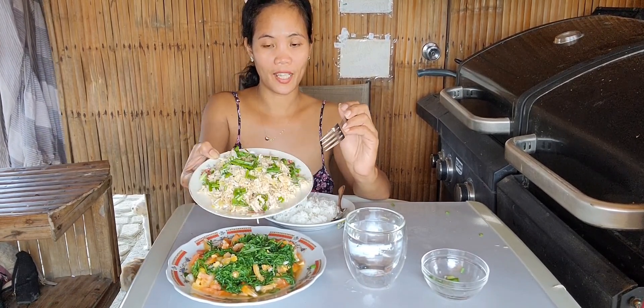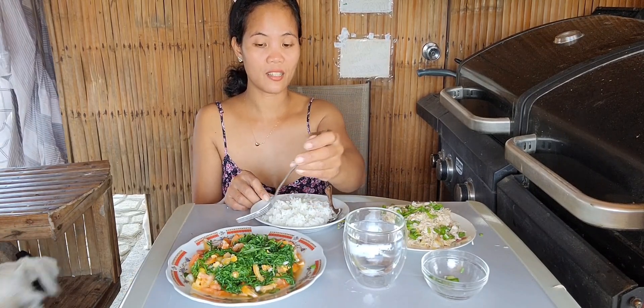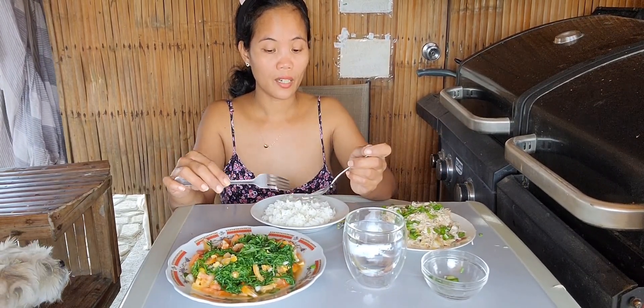I just fried it with a little bit of oil. I can't finish all of this, so just a little for me, and then my son and my niece can have it for dinner later. We're going to school, so it's only me and David here in the house. David doesn't eat this, and he already ate.